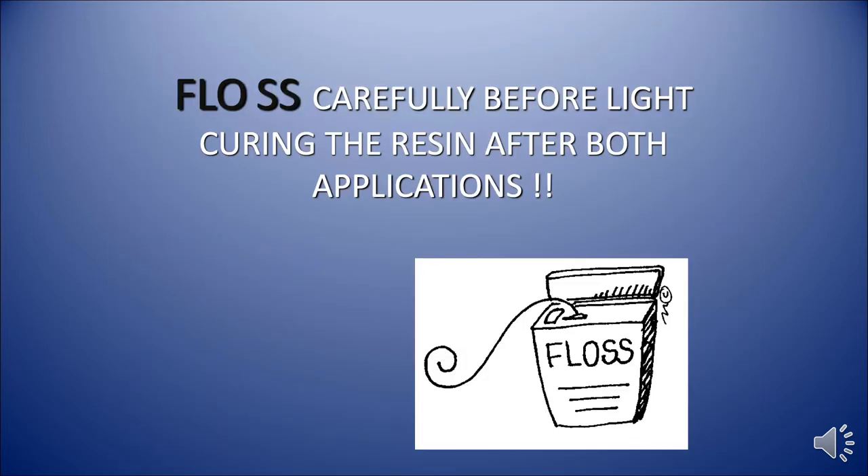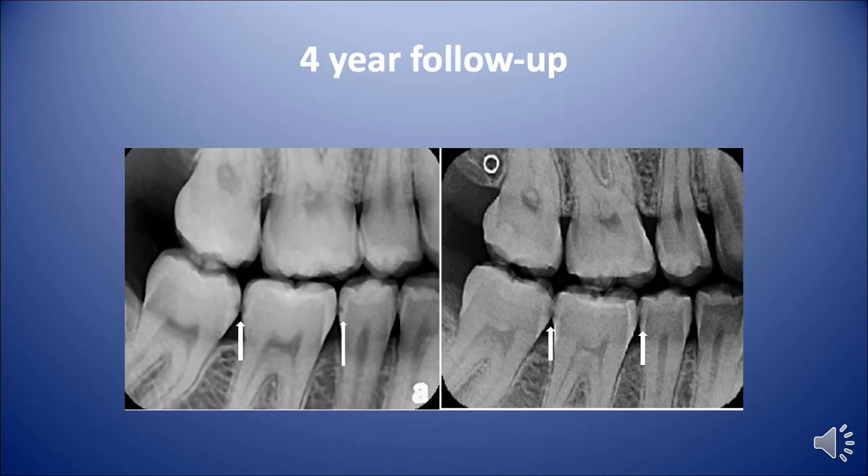This slide just reminds you — before you light cure your resin, you must floss. This is a four-year follow-up of one of our patients. We have many of these slides, but I just picked one. You can see the mesial of 31, the distal of 30, and the distal of 29 had E1 to maybe E2 lesions. And then four years later, they look exactly the same.